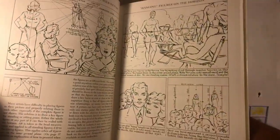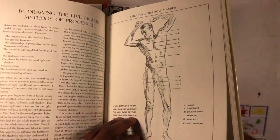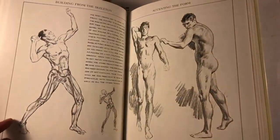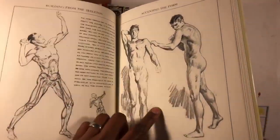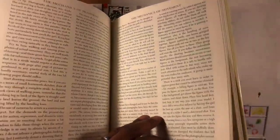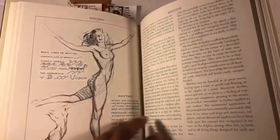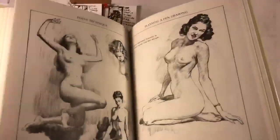It gets into compositions of images, proportions, scales. It does get into anatomy, even though it's not as detailed as other anatomy books. But it gets into lighting, accentuating the form. There's a lot of text about the actual drawing process. It gets into the flow and rhythm and movements of the figures.